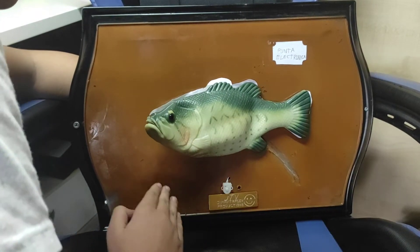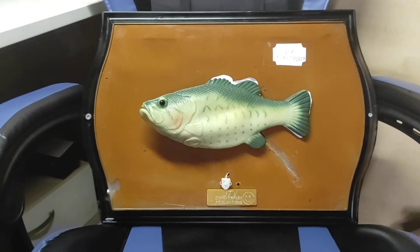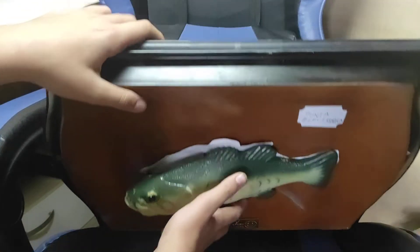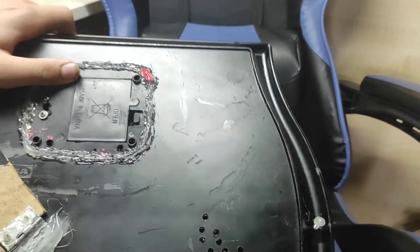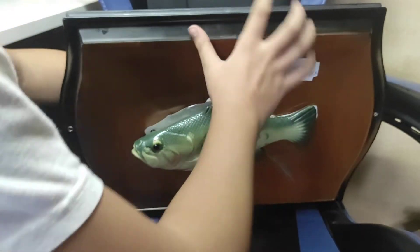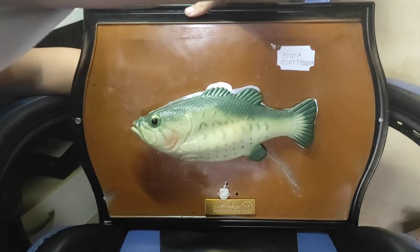And yada yada like that. I'm going to activate it by the sensor. I added a speaker hole right here, and right there as well. So without me talking, I'll show this on motion sensor. Okay, enjoy.